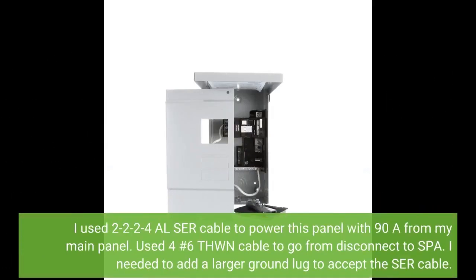I used 2-2-2-2-4AL SER cable to power this panel with a 90A feed from my main panel. Used 4 number 6 THWN cable to go from the disconnect to the spa panel. I needed to add a larger ground lug to accept the SER cable.